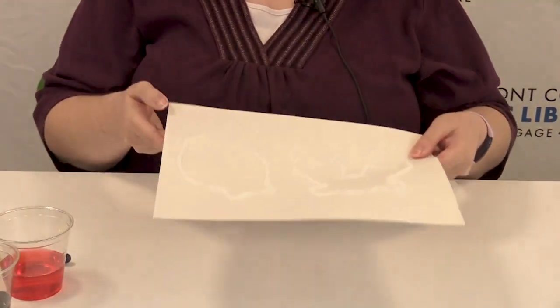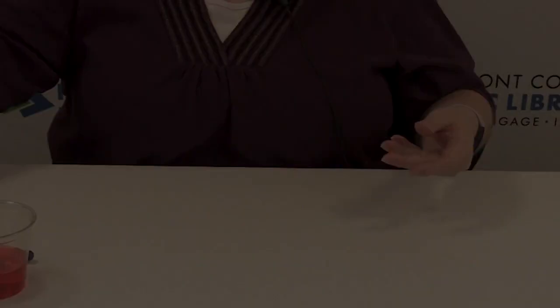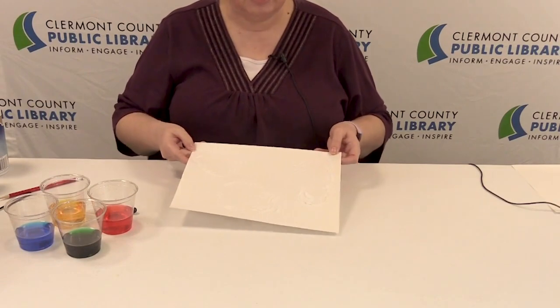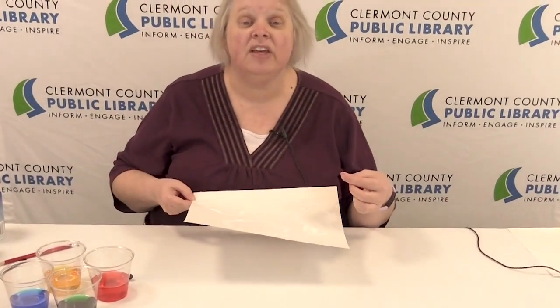Your shapes with salt and glue are going to need to dry for about 10 minutes, so we're going to set this aside and let it dry. I have one that I did earlier for you. When you let it dry and go to move it, you might notice some of the glue and salt will chip away — that is fine, that's normal with salt and glue.